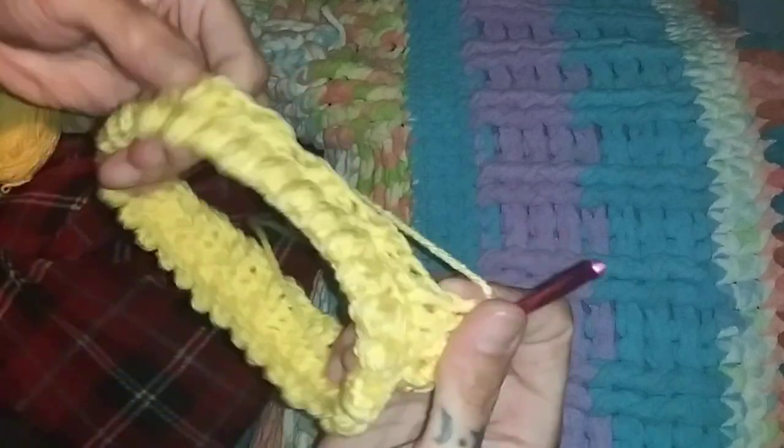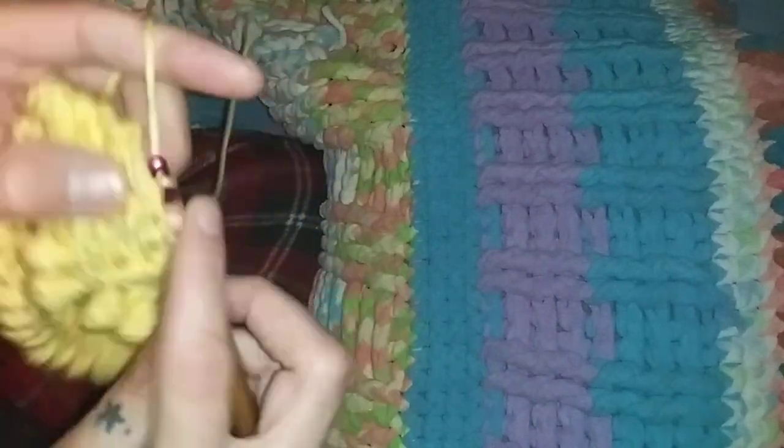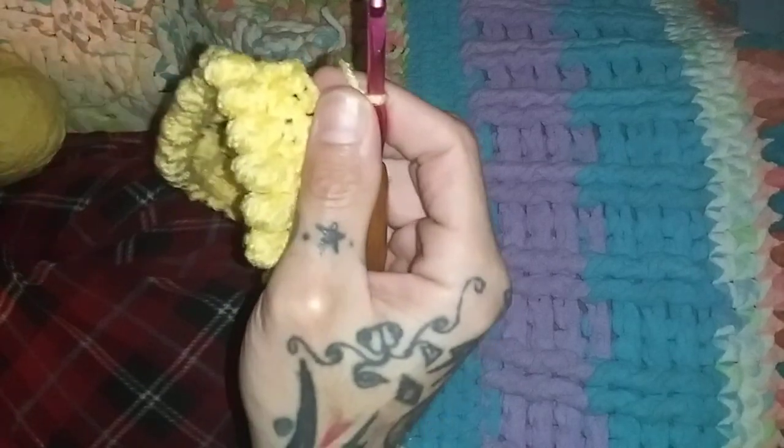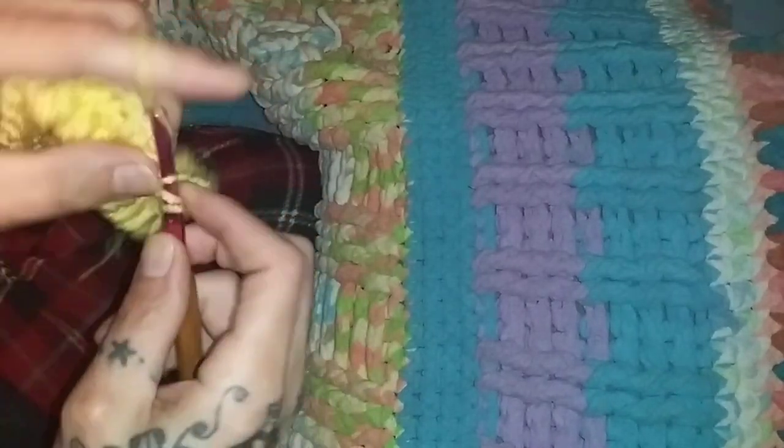This is where it tends to go faster. It's just this yarn that's hard to work with. And there you are — that's the basic start of a hat. You've got the nice ribbed effect.